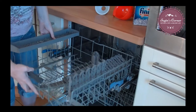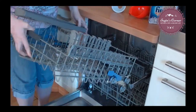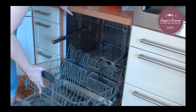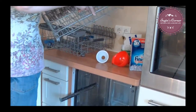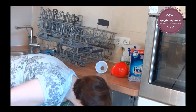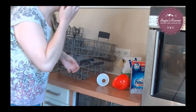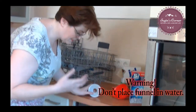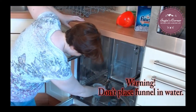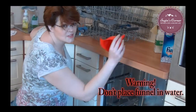I recommend you clean your dishwasher at least once a month. It needs a good deep cleaning because food and different things will get stuck in there. Before I do the salt, we're going to take out the dish racks to make it easier to put the salt in. A lot of people don't know that you need salt in European dishwashers, because there's a higher magnesium and calcium content here.